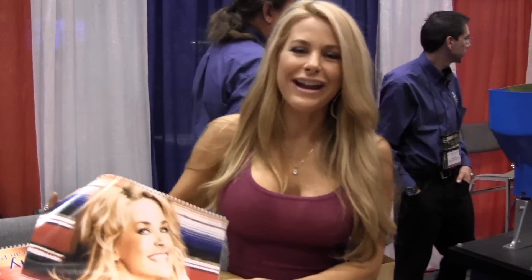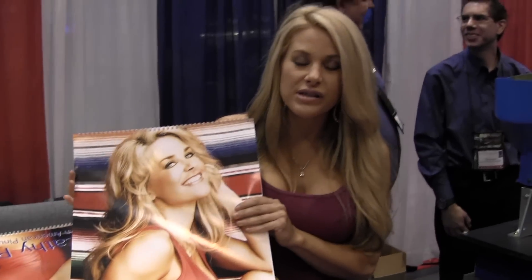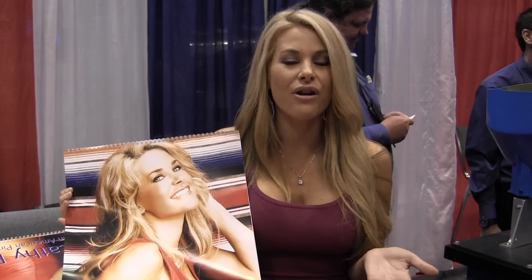Thank you. My calendar actually supports U.S. troops and the U.S. military. I've been doing it about three or four years now. It started because my pictures started circulating overseas, and I began corresponding with a lot of servicemen and women and their families. I wanted to do something more to help them, so I used my own money, produced the first calendar, and it sold out.